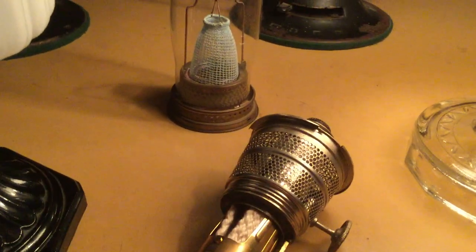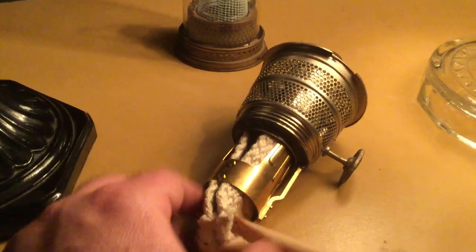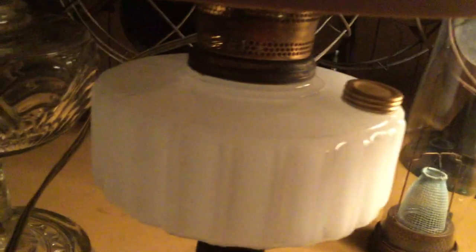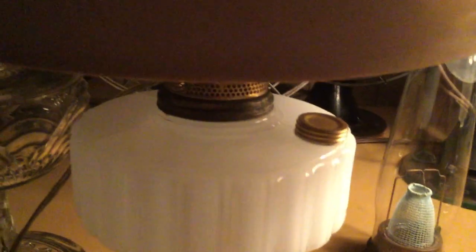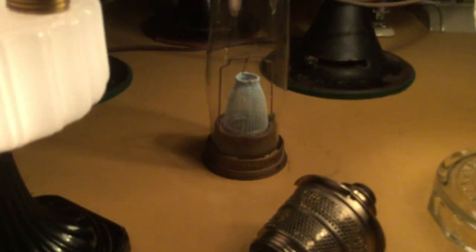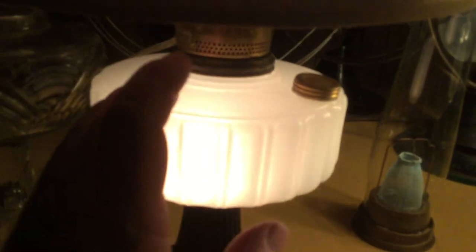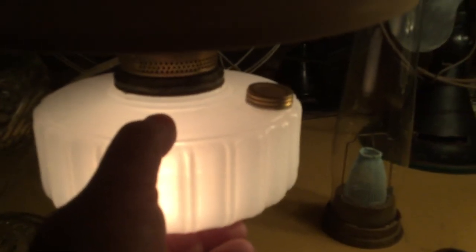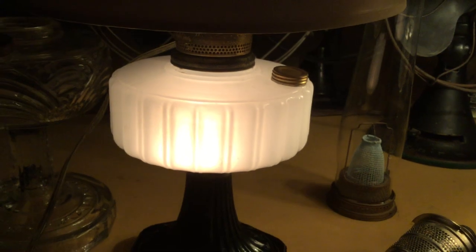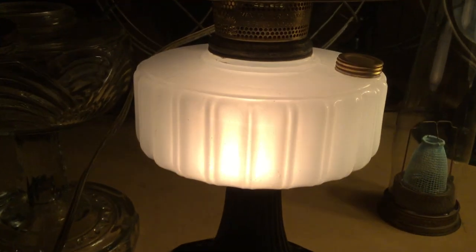The burners just unscrew and you can swap them out fairly easily — just keep an extra chimney and gallery on hand so you can stick a caboose shade on there. Normally this burner and shade live on that font over there, but this looks a lot more interesting for a video. Alright, thank you all for watching — I hope you enjoyed this, catch you next time.